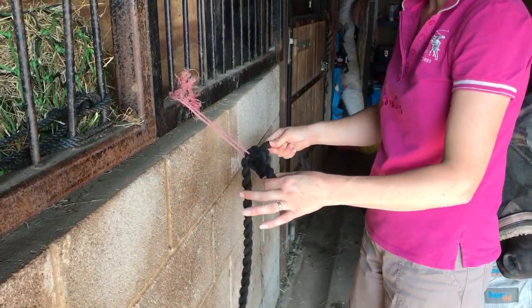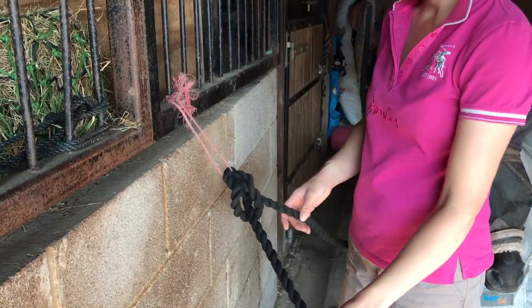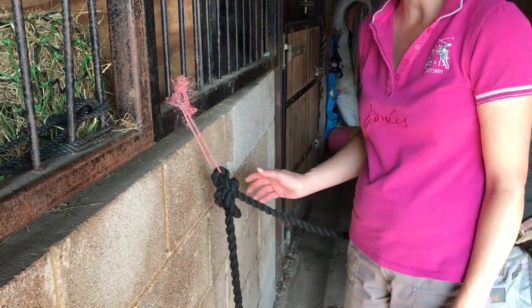As you can see it's tight. I then loop the loose end through the hoop so the pony can't untie it.